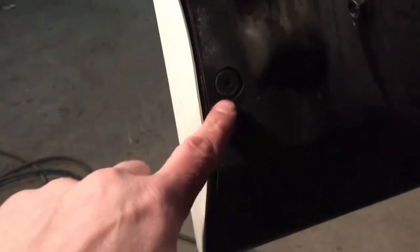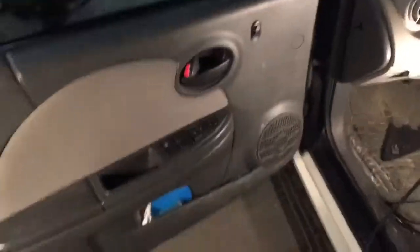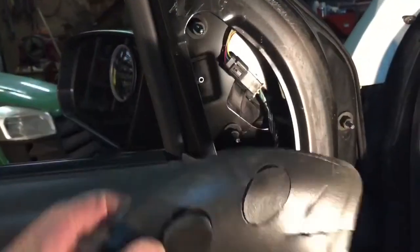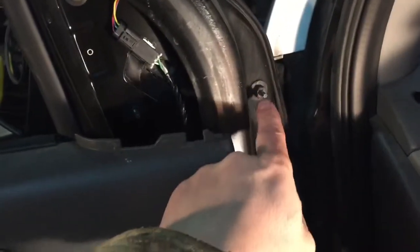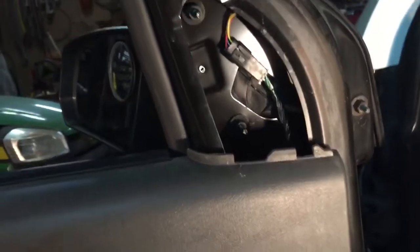Then take these Torx bolts around here and that one too. I believe you can pry up this piece here — it clips to the inside piece. Pry that up and the panel should come right off. Pull this foam piece out; there are about three looks like 10-millimeter bolts. Unclip the electrical for the mirror and hopefully get it right off.